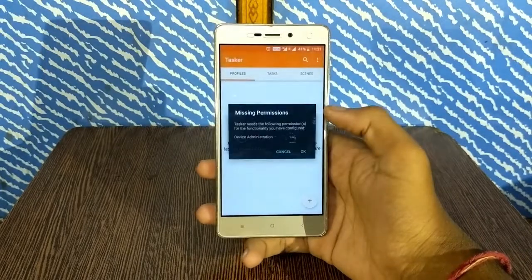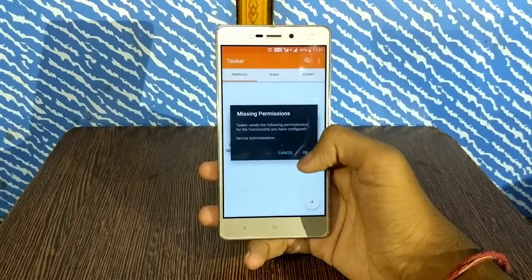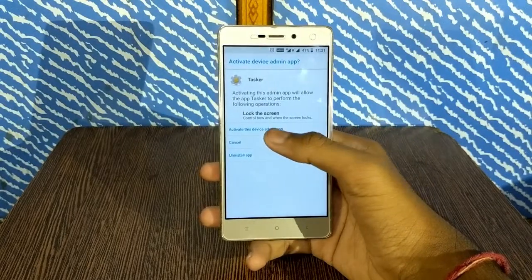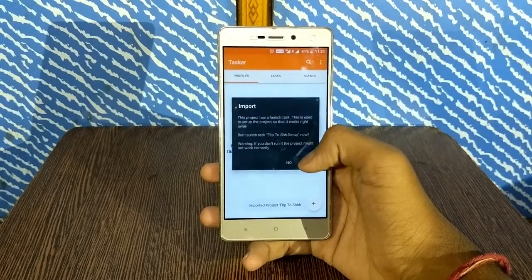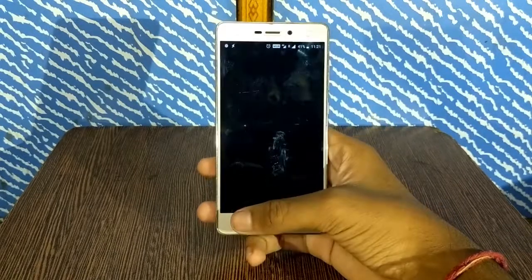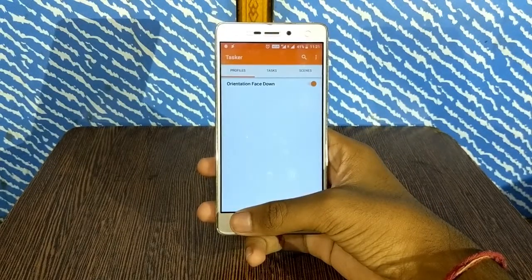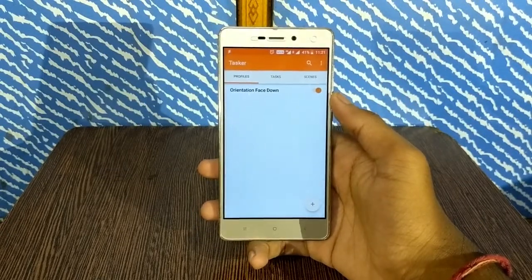Go back. Now it wants device administration permission — just tap OK, select activate this device admin app, and tap yes. Now if Tasker has stopped working, that's alright, it's normal. And that's it — flip to shush is now installed on your smartphone.